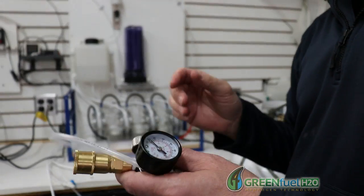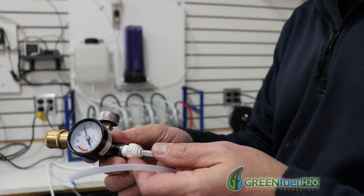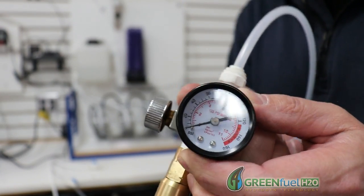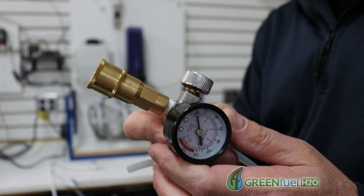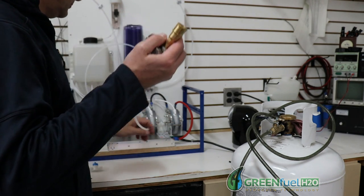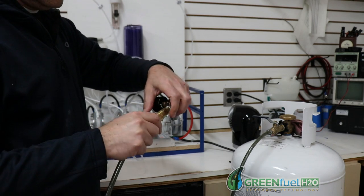Okay, what I have here is a tube that I'm going to connect to the generators, and then it's connected to a gauge so we'll know what our compression is at. On the other side of that, the tube will hook into here and go to the tank. I'm going ahead and hooking that up, and this connects over here.